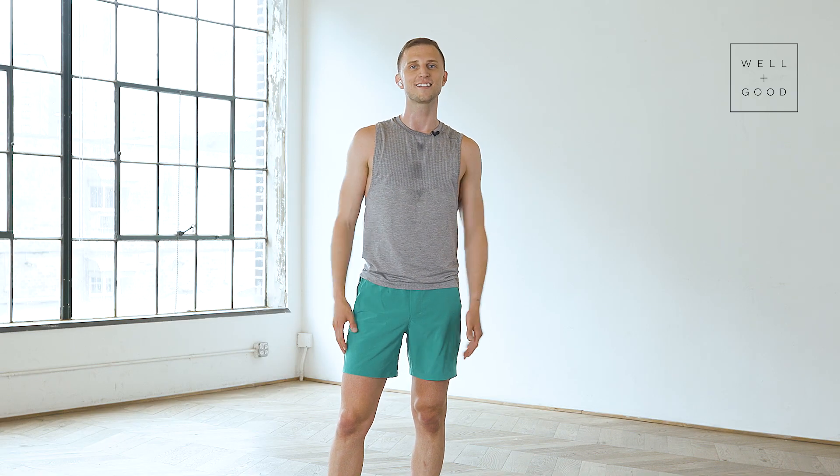We did it, team. Good work. What fun that was — I had such a great time with you. I love blending the cardio and the strength together, just nothing better for me. Thank you for being here. I'm Lonnie, I am a Lululemon Studio Trainer, and this has been Trainer of the Month Club. Make sure that you subscribe so that you can get more of these awesome workouts, and I can't wait to see you until next time.